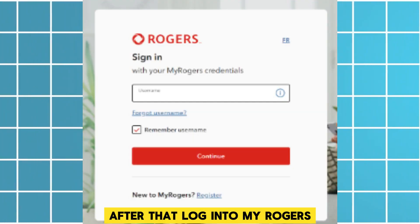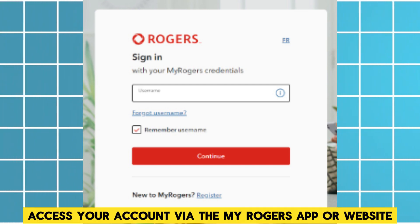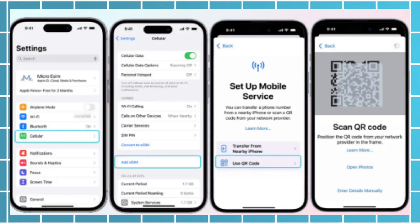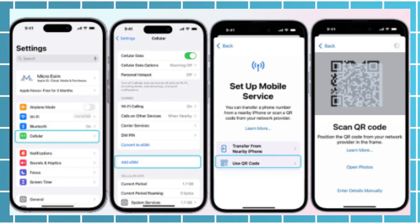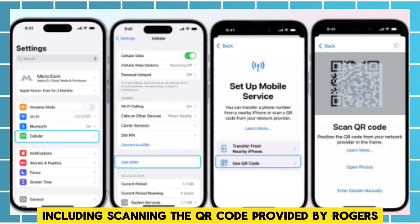After that, login to My Rogers. Access your account via the My Rogers app or website. After that, activate the eSIM. Navigate to Manage SIM in your account, select Switch to an eSIM and follow the prompts, including scanning the QR code provided by Rogers.